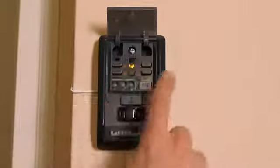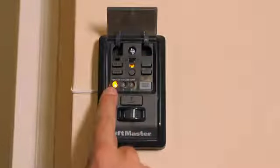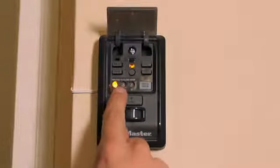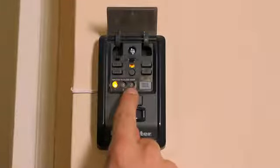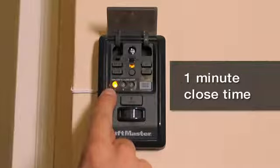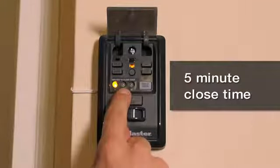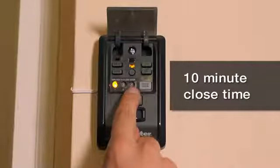To set the timer to close, press and hold the on button until one of the timer to close LEDs lights up. The three side-by-side LEDs represent the time intervals to automatically close the door. The LED on the left automatically closes the door after one minute, the middle light is timed to close the door after five minutes, and the LED on the right will start the door closing after ten minutes have passed.